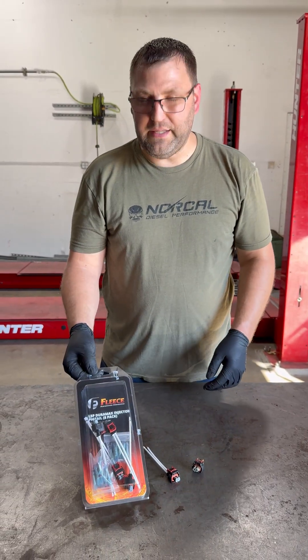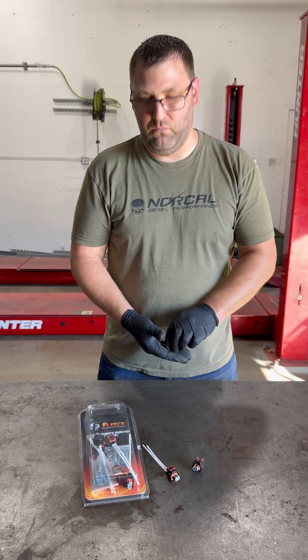You can get these from NorCalDecentPerformance.com. Ready to ship.